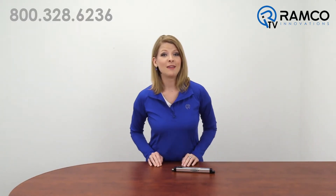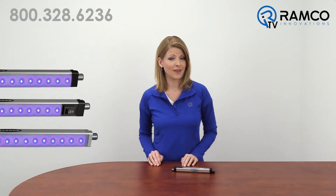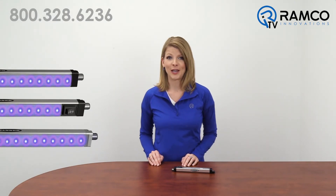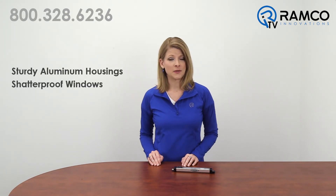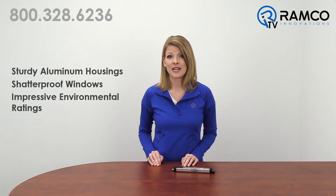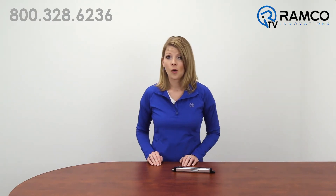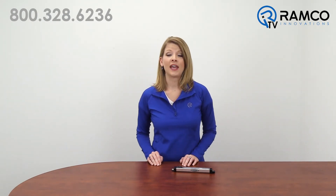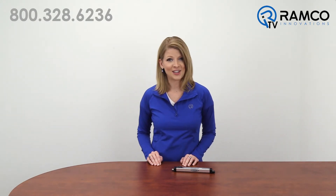Welcome to Ramco TV. Today we will be taking a look at the WLS28-2 UV LED Strip Light from Banner Engineering. These lights have sturdy aluminum housings, shatterproof windows, and impressive environmental ratings, making them a cost-effective operator inspection light or machine vision light to improve and enhance contrast in UV fluorescent and non-fluorescent applications. Let's take a look.